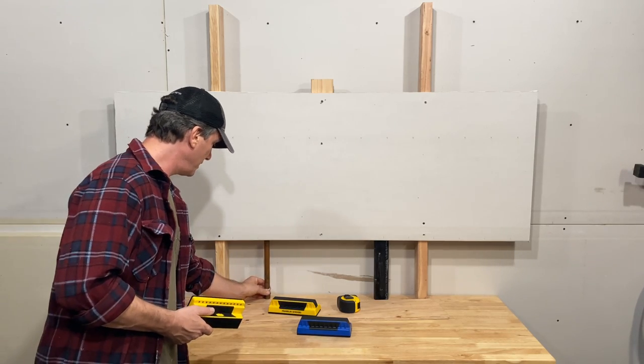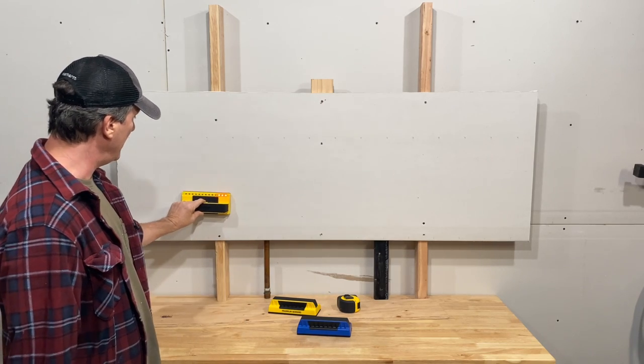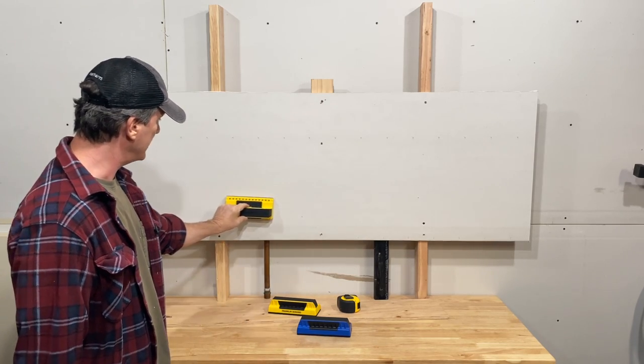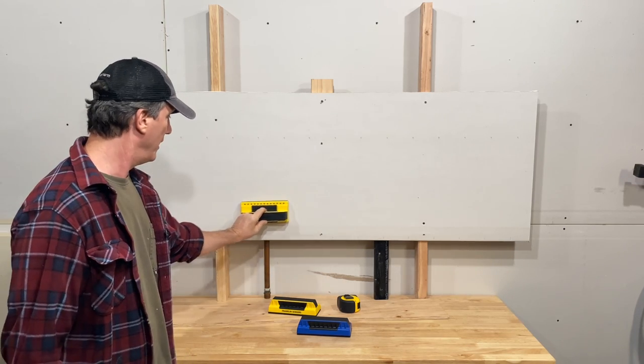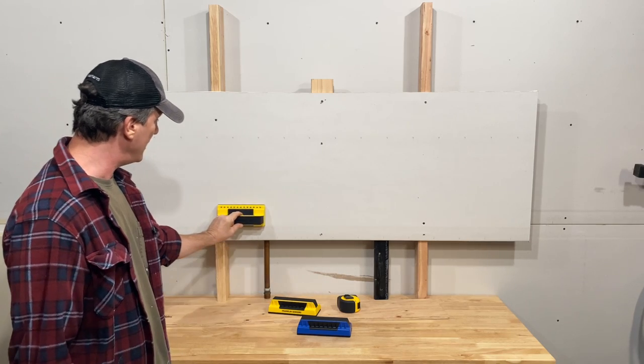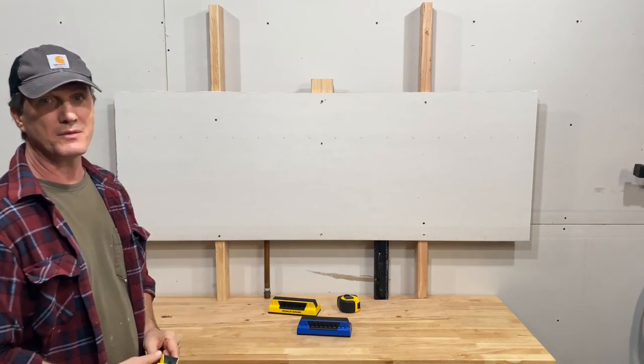So if we push this a little more into the center and we try to run this again, you see it's not picking up. It picks it up a little bit. I tried this earlier and it picked it up more, but when it does, it doesn't give you that solid three bars. So you're probably not going to mistake it for a stud.